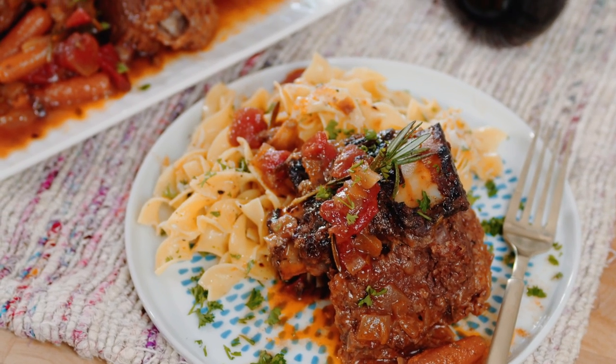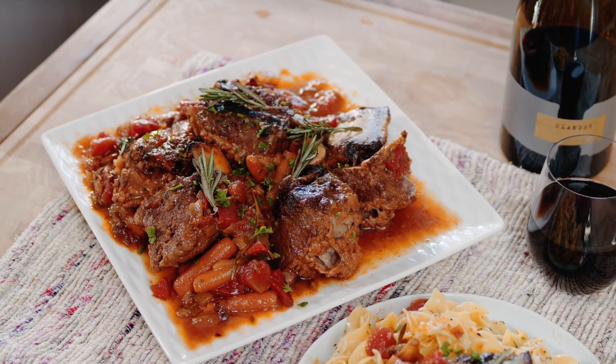This cozy meal is perfect for winter. Rich, meaty short ribs braised in a red wine sauce that cooks all day in your slow cooker or your oven. Let's get started.